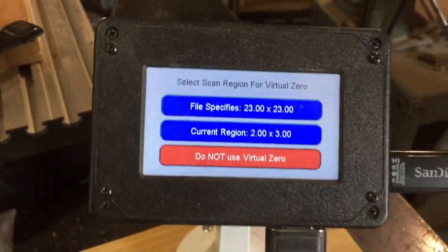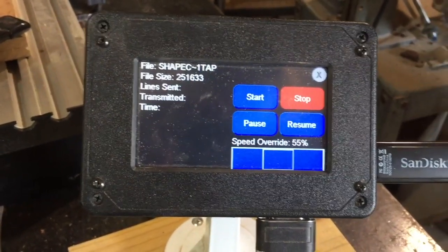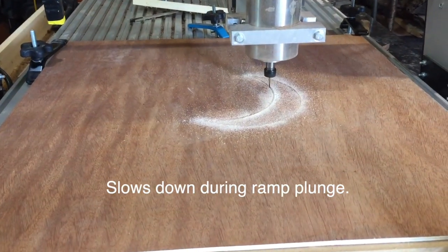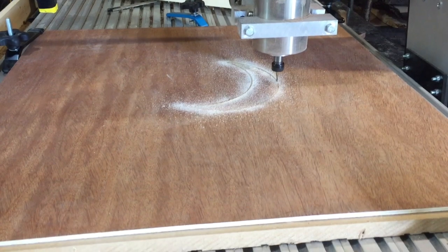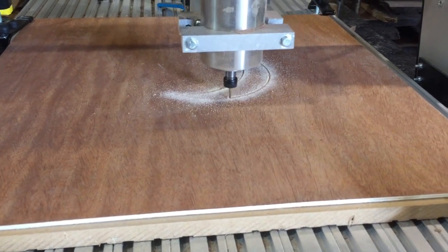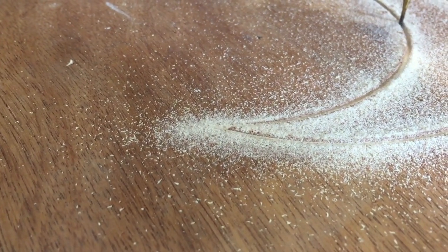Now I have to turn it on and let it run. I slowed it down when I first started. It's cutting out the socket. We've done about five or ten passes to get through it, because I'm using such a small bit — just a one millimeter bit.